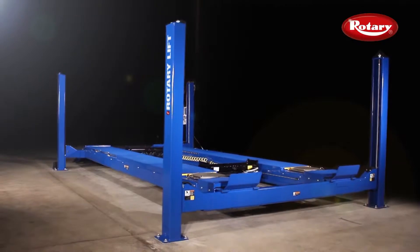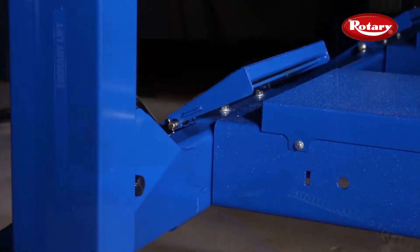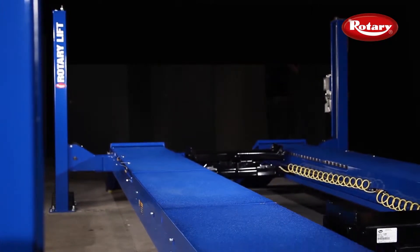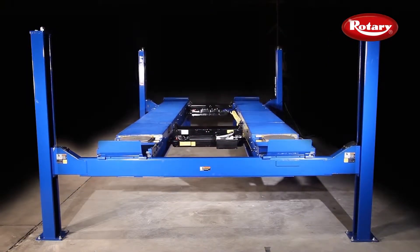We've taken our nearly 90 years of lift building experience to offer you the most user-friendly, reliable, and productive alignment lift of its kind. For more information, call now or visit us online.